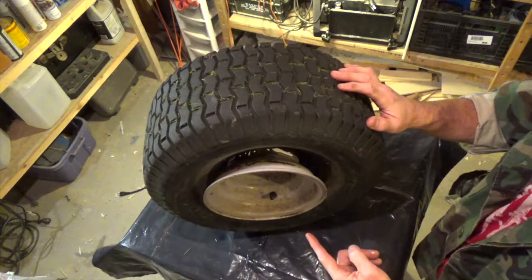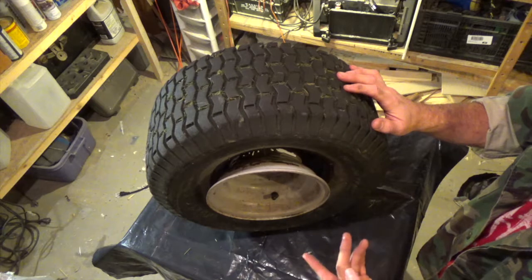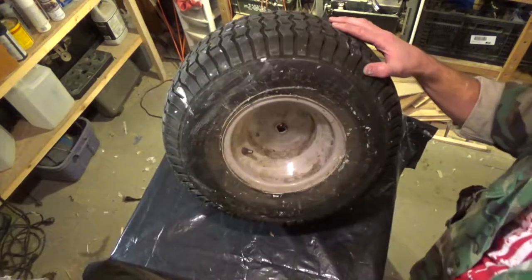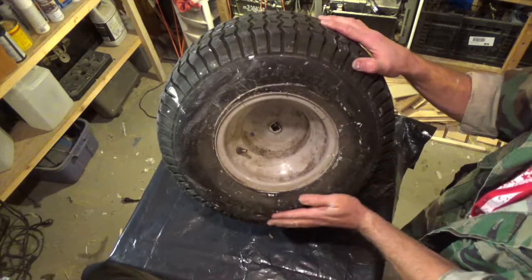To seat the tire on the rim, I'm going to use that old five-gallon bucket trick. And if you all want to see that, there's about 100 videos on YouTube that will show you how to do that. It takes about a half a minute. The tire is seated and made a little bit of a mess, but not too bad.